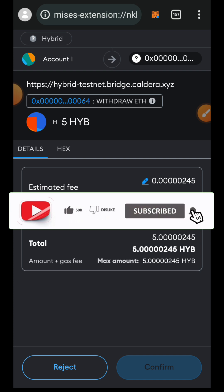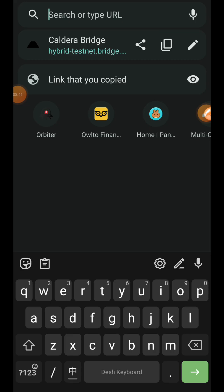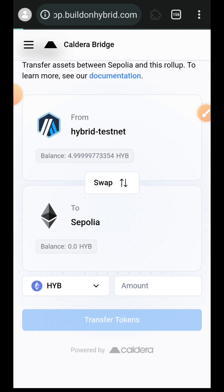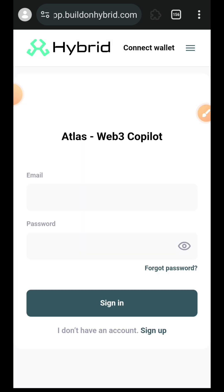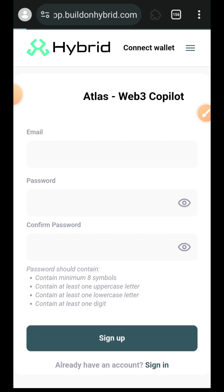Confirm the bridge in your wallet. What you want to do next is create a new account, so use the 'Sign Up' button and not 'Sign In'. Enter your email address, enter your password and confirm your password, then tap on 'Sign Up'.